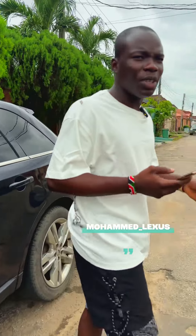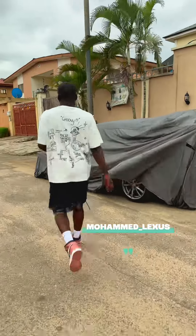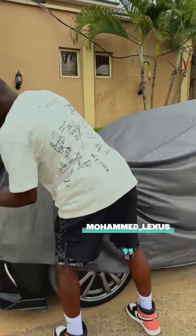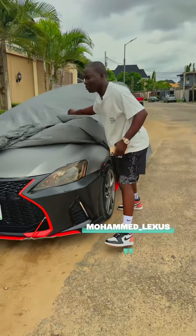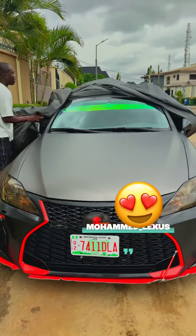Mohamed, what do you have for us today? I got something nice for you, but let me show you. Come with me. So, I just wrapped my car — I'm going to show you some of what I've done on my car.